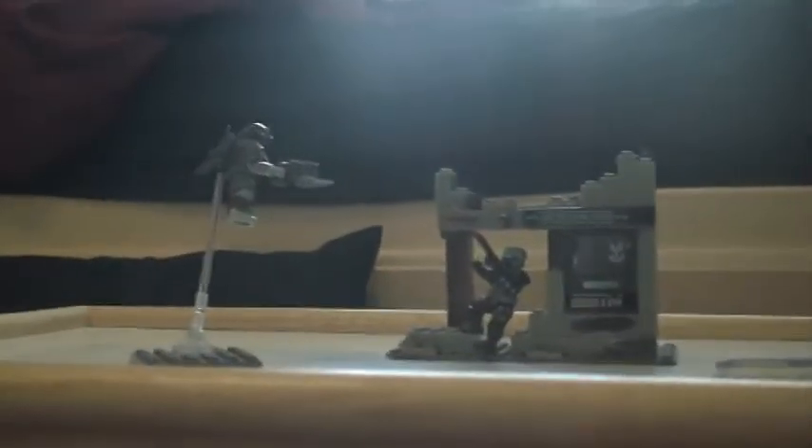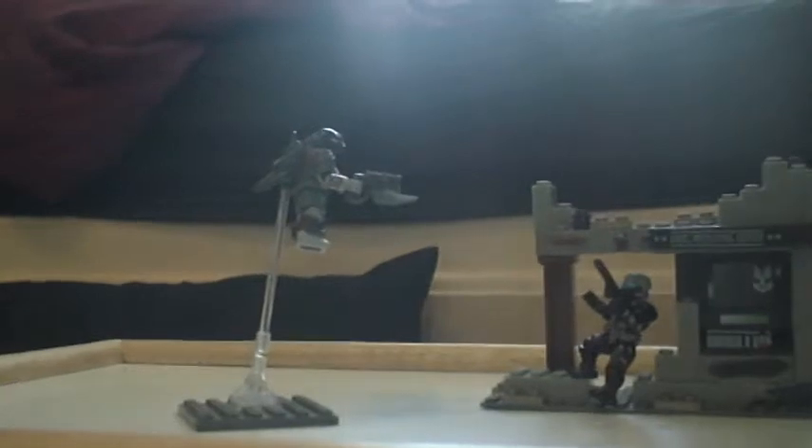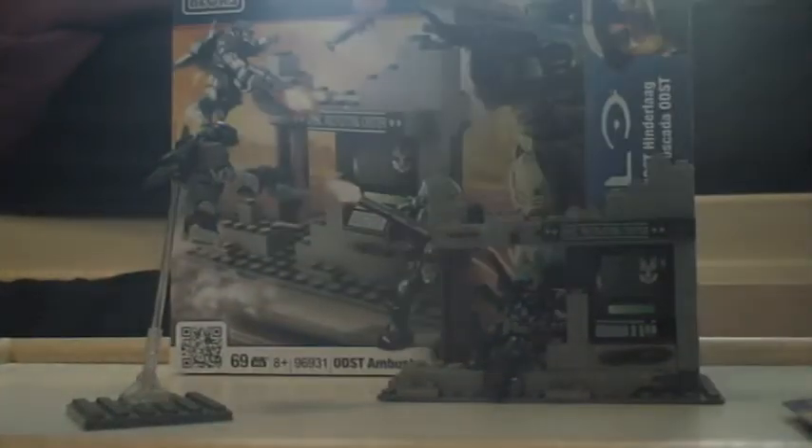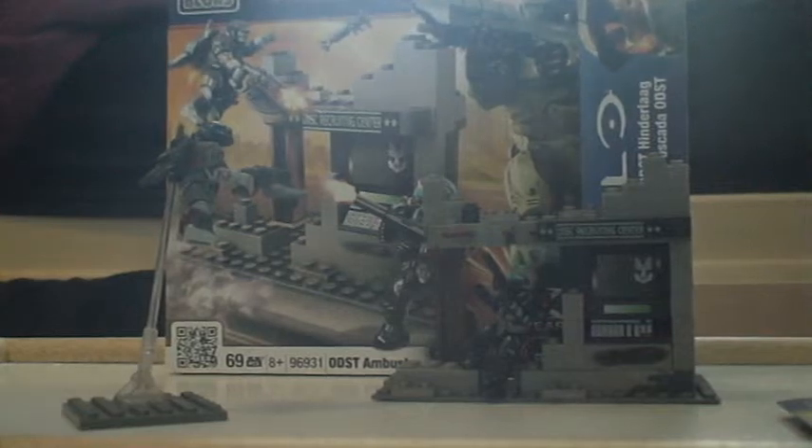The box is old news. Let's go on to the very nice, detailed, cheap set. It goes for around $12 US dollars. It's just an amazing set with the new ODST Urban Specialist - it's just fantastic. Let's get a close up of it.